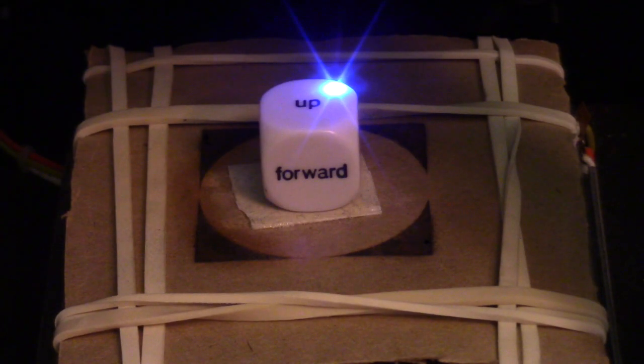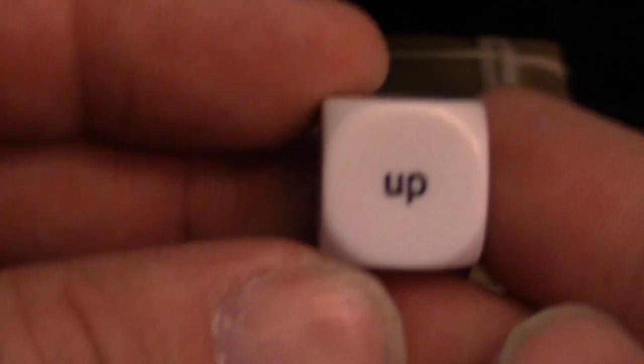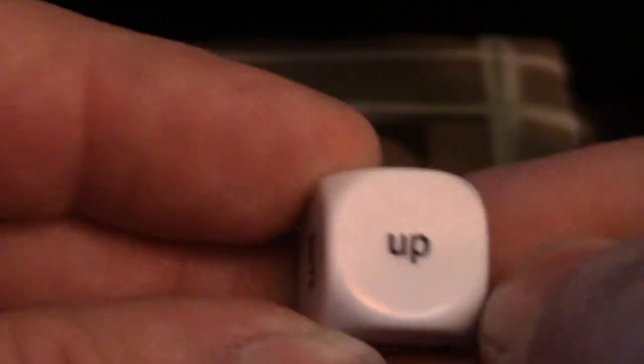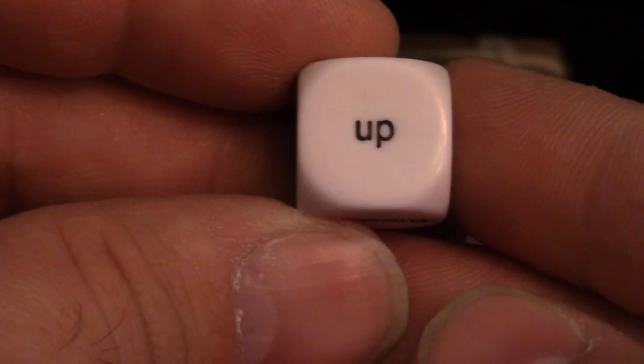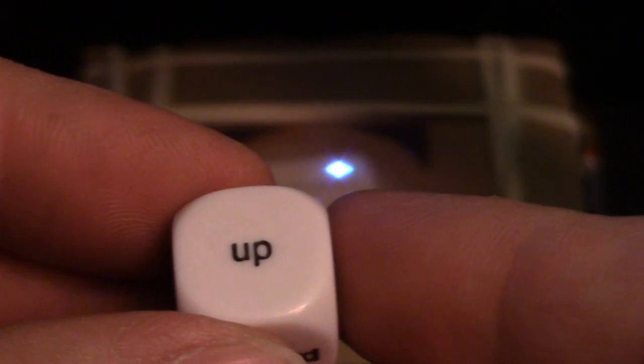We're going to stop it here because, as you can clearly see, there is absolutely nothing happening to our little dice. Not a thing — not a scratch. So for scientific method, let us now crank it up to the maximum and see what happens.